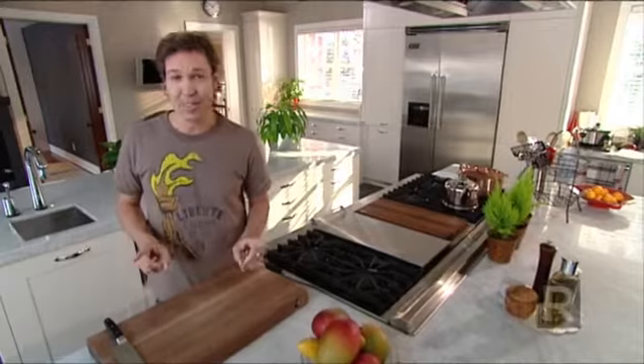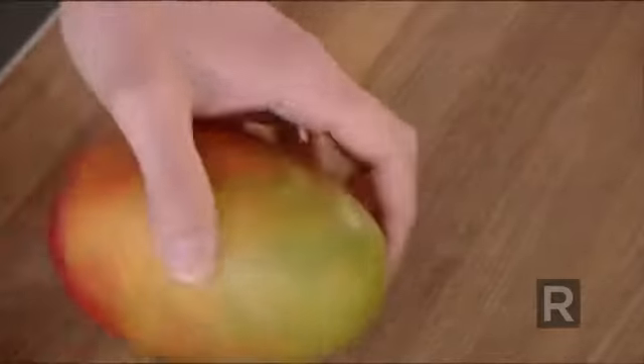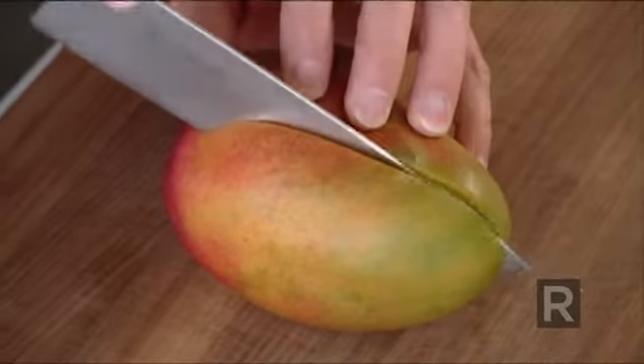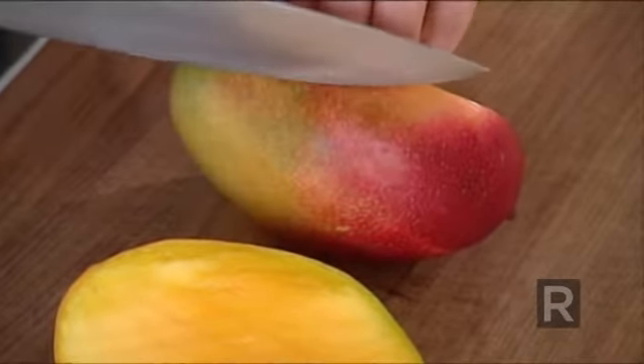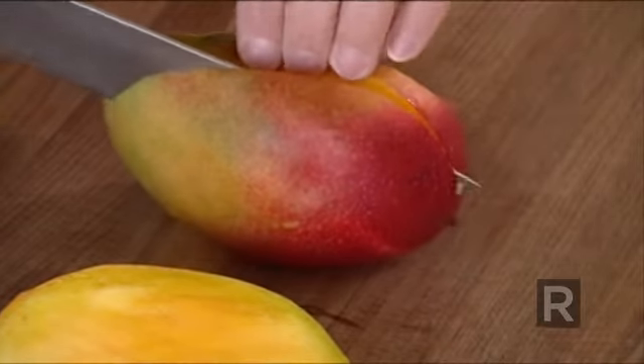To eat a mango normally, we start by peeling it, and no matter which variety you buy, it's always the same technique. There's a flat pit right in the middle, so we have to cut it lengthwise following one of the sides. If you want just to eat the flesh or make cubes with it, you keep the skin and cut it in the middle.